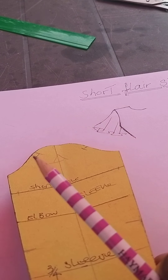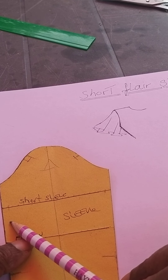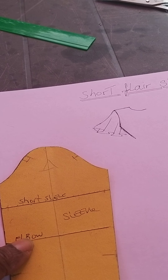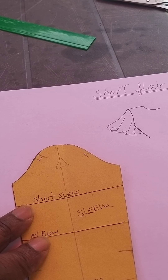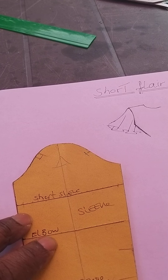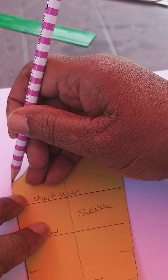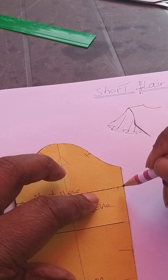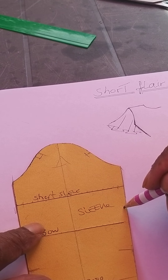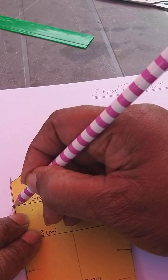We are using plain paper — or whatever paper you've got, spot, cross, or brown. Place your block on your new sheet of paper, then trace off or mark around the head of the sleeve to where you want the short line to be. You can make it a bit longer or shorter, but we'll just use the line we've got marked.